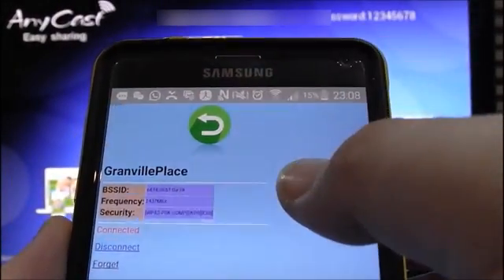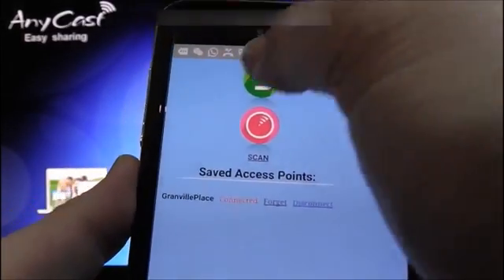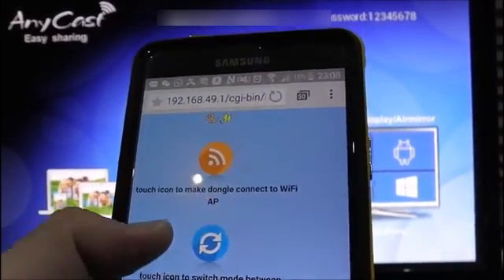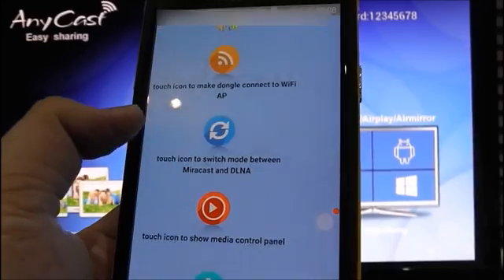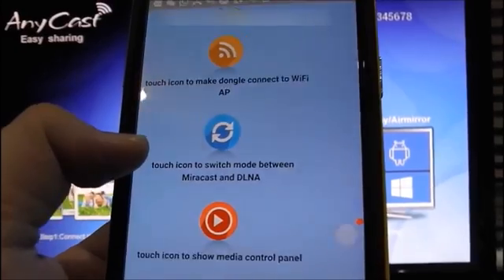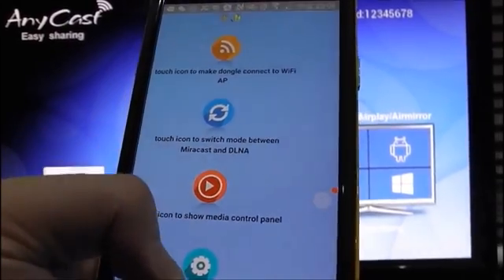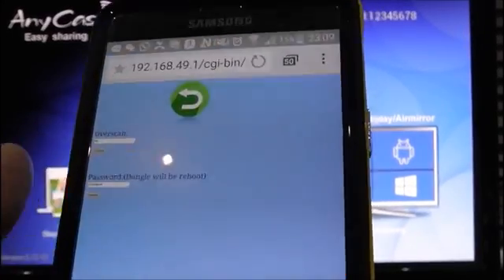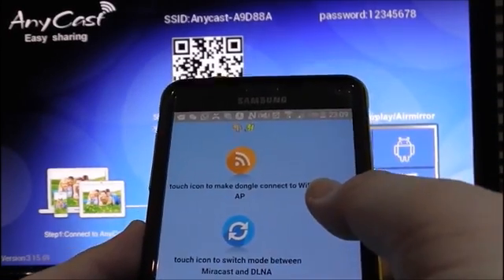Now go back. These are the list of functions you can see for the wireless dongle. The first one is to connect to the Wi-Fi. The second one is the touch icon to switch mode between mirror, broadcast, and DLNA — I will show you that later. The third one is to show you the media control panel, and the last one is the settings. You can change your password for the dongle.